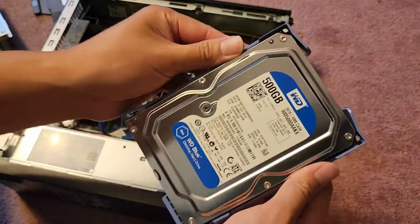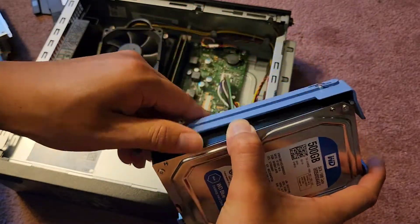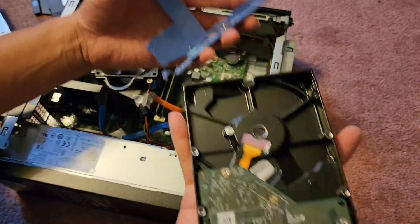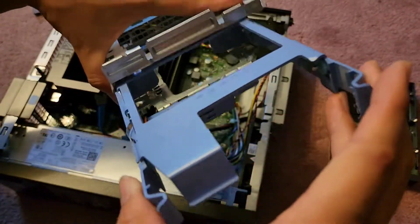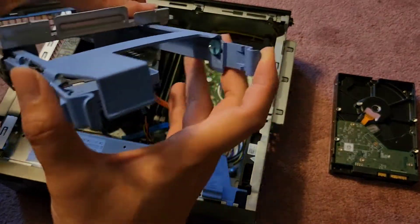To get this out, we just pull this to the side just like this, and then you can swing it over just like the CD drive. Once we get that swung over, we grab this and wiggle it to pull it out. And there we go — that's the three-and-a-half-inch SATA hard drive. We are going to be replacing it with a two-and-a-half-inch SATA drive.